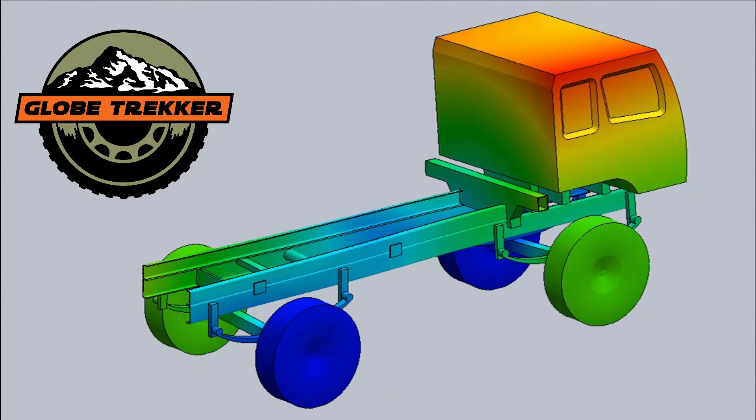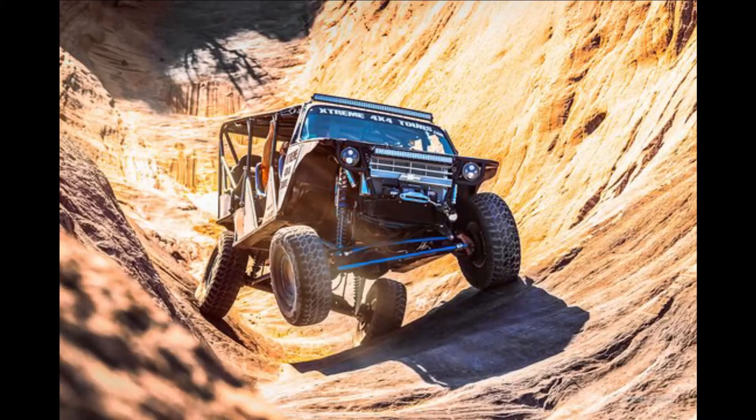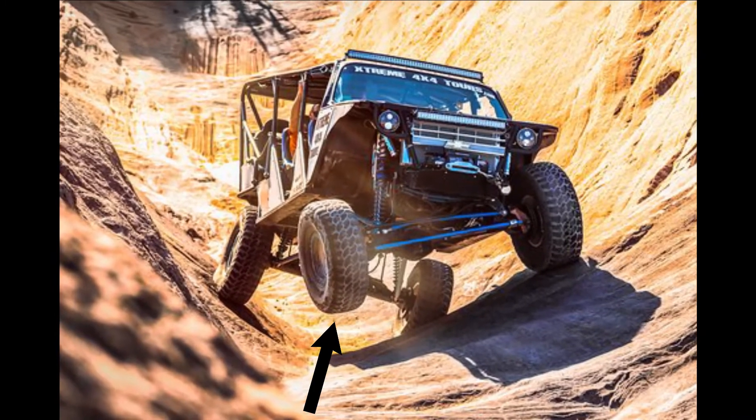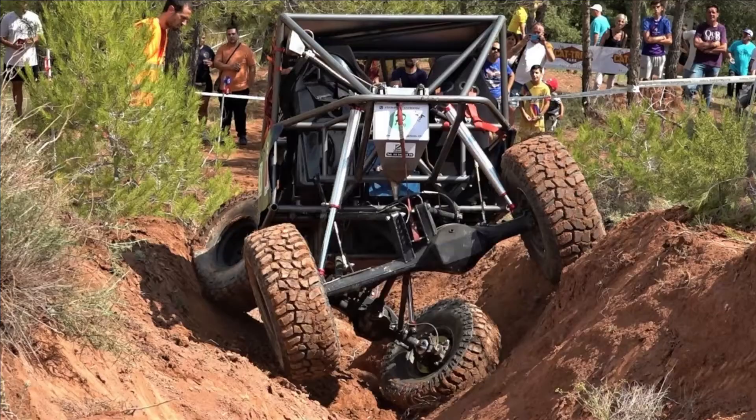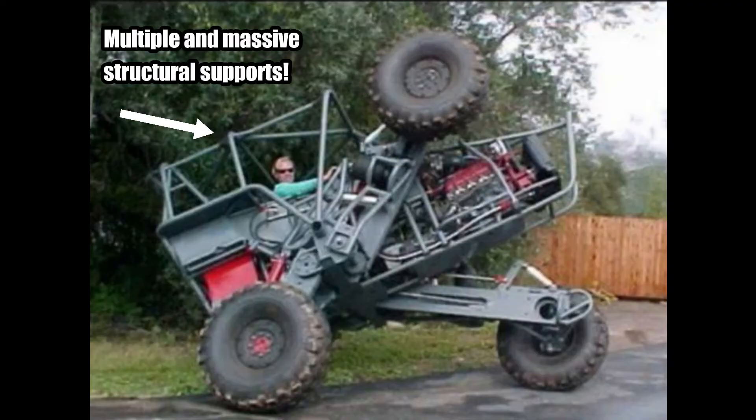Is it easily solved or not? Most will do everything they possibly can to stiffen an already stiff suspension. This leads to tricycling, when all four tires are not touching the ground. It puts enormous stress on a habitat. People have come up with all kinds of ways to avoid tricycling due to the enormous stresses on the habitat and the frame.